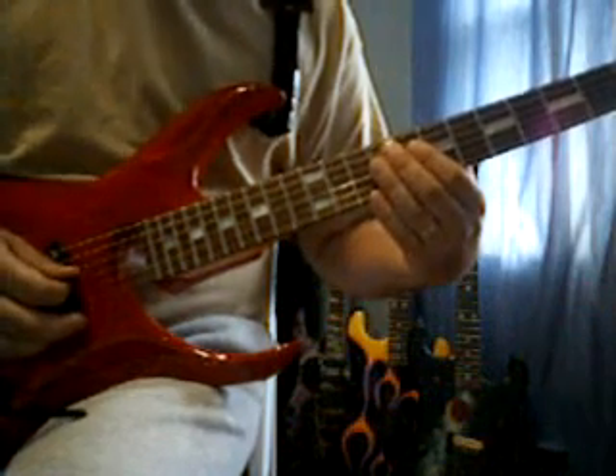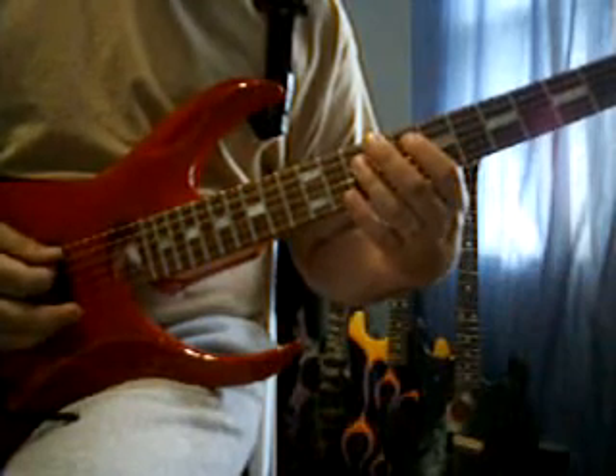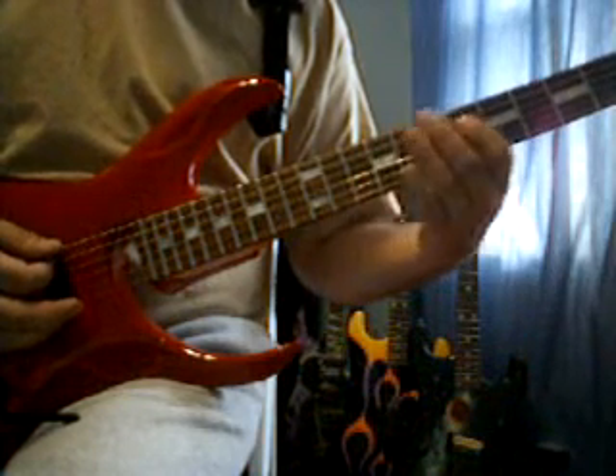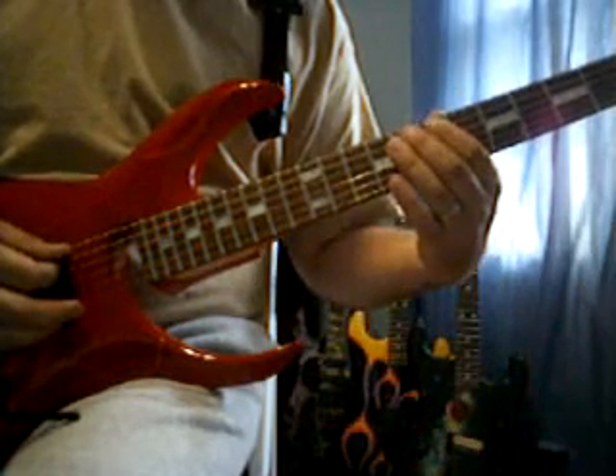Then we're going to go to the 3rd string, 7th fret. 4th string, 10th fret. 4th string, 8th fret. 5th string, 5th fret. 7th fret. 8th fret.